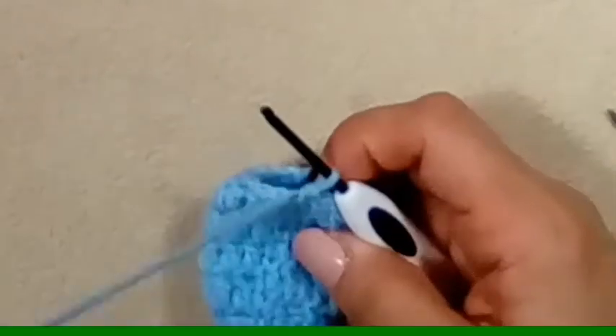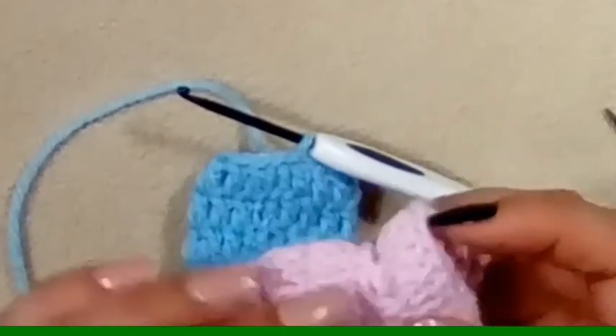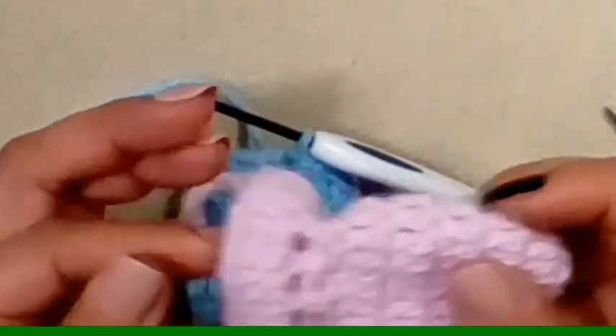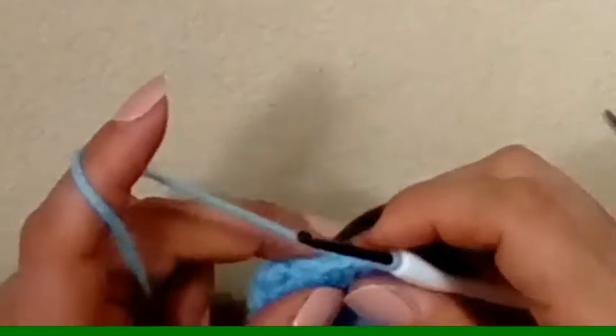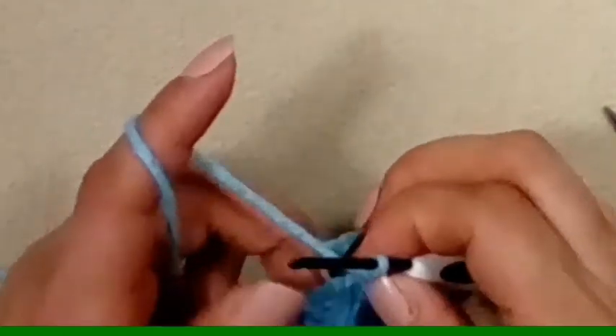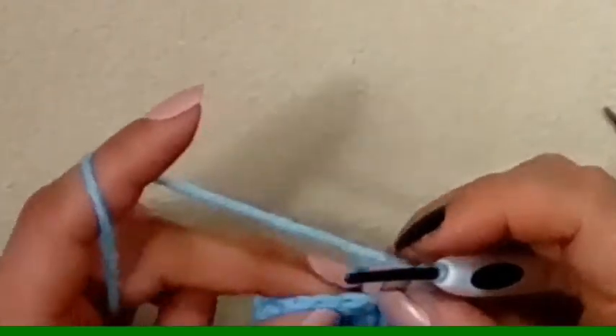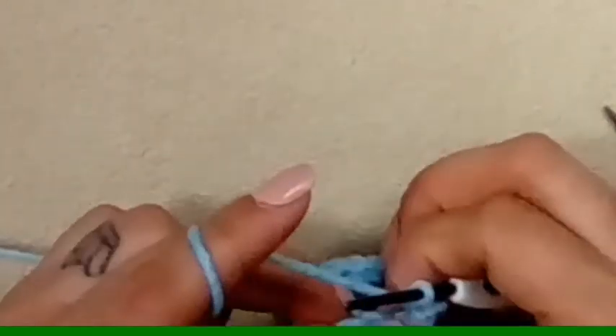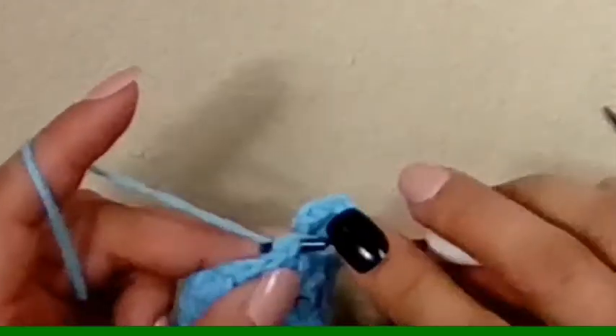For row seven we have to make the row where our tie is going to go. So what we're going to do is go into that same stitch where we slip stitched and make a single crochet — we're making an alternative double crochet — and then another single crochet in that left loop. We're going to chain one, skip a stitch, make a double crochet in the next, chain one, skip a stitch, double crochet in the next, and continue that all the way around.